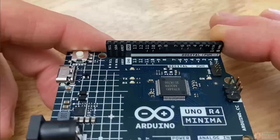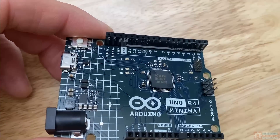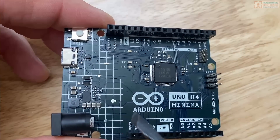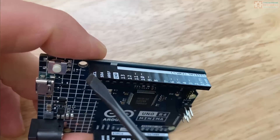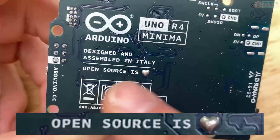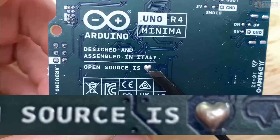Arduino has always been kind of on the ball aesthetically, and that hasn't changed with the R4 Uno. It just kind of looks pretty neat. It's got a cool solder mask. The plastic headers have this super useful feature of having the pin description written on both sides. And even some really small details, like the heart-shaped solder point next to the open-source love, I think is pretty neat. And if you look closely at the part layout, you can easily see that a square and compass design has been incorporated.